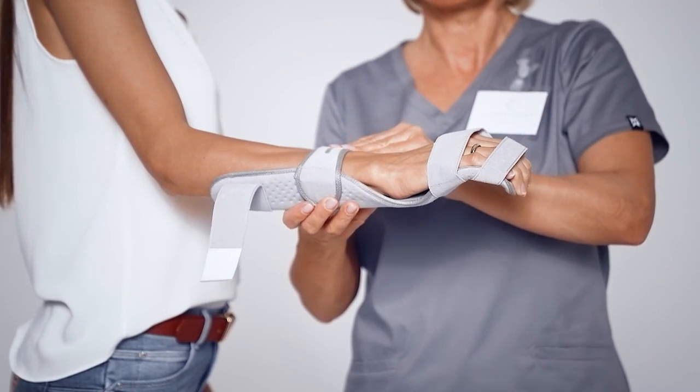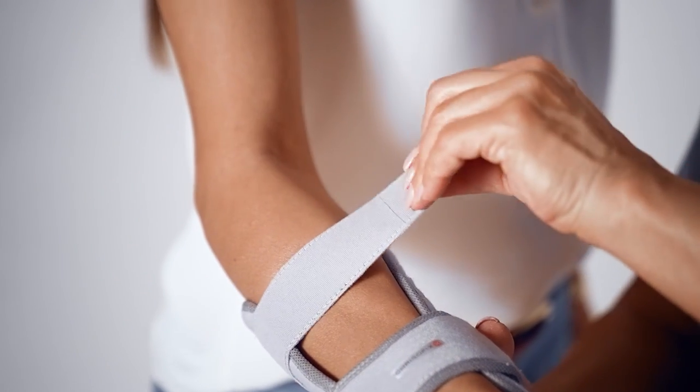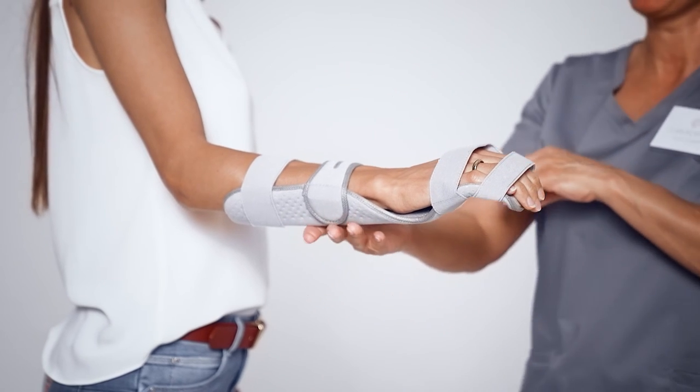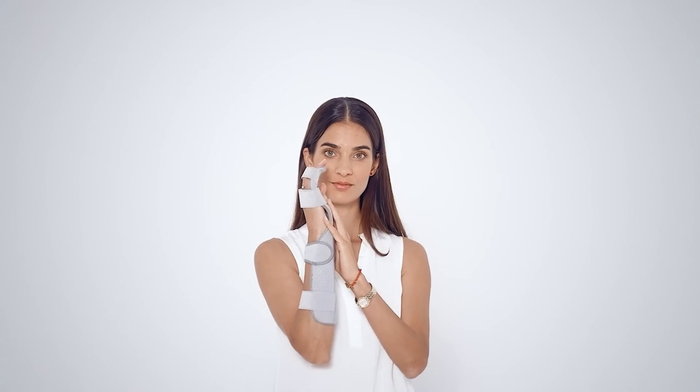Thanks to the special, innovative structure of the Chrysofix universal wrist orthosis with an aluminium core that makes up the frame of the orthosis, it provides adequate stability while maintaining the opportunity for precise and exact fitting.